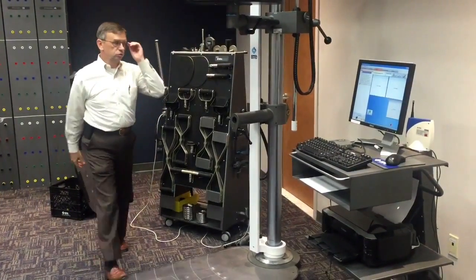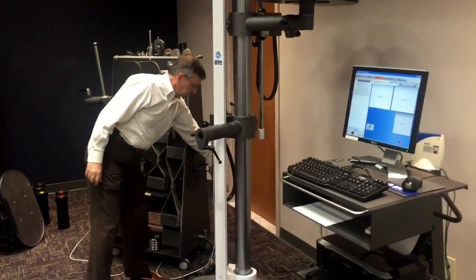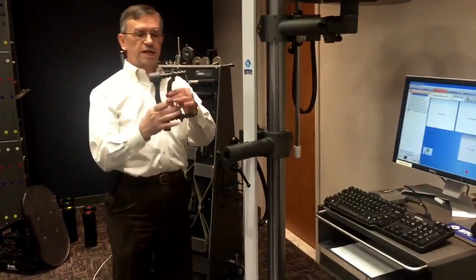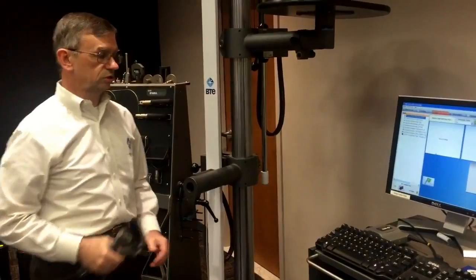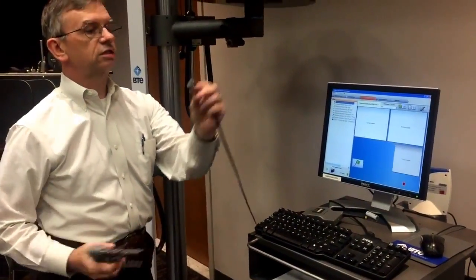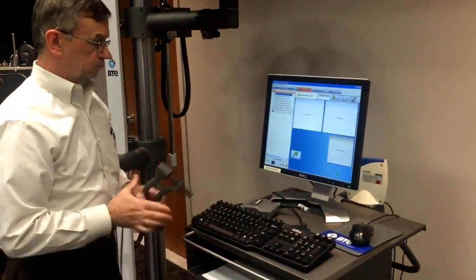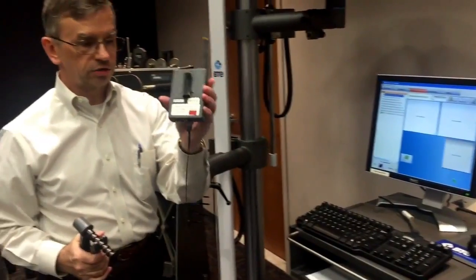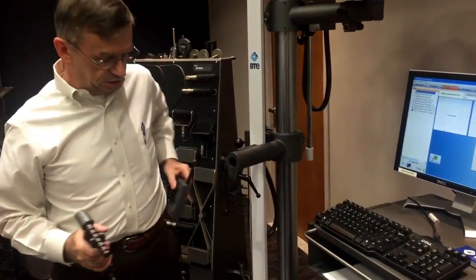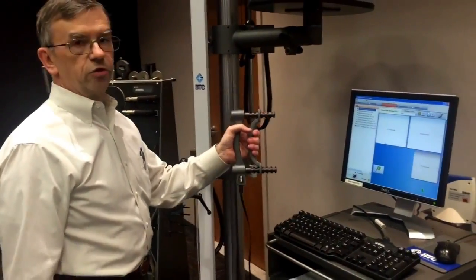As we move to smaller muscle groups, some common strength tests such as hand grip — if we just want to measure grip strength — a quick disconnect cable plugs in and connects to a wireless transmitter. This transmitter gets clipped onto the belt of the patient, and now we're ready to do a grip strength test.